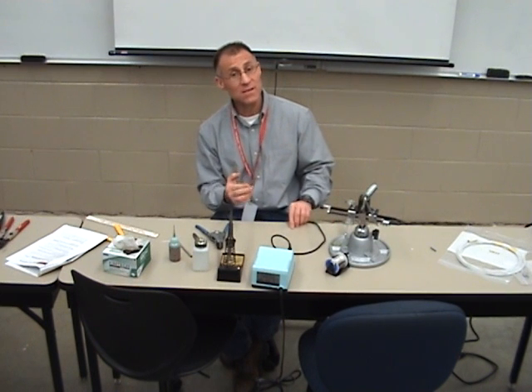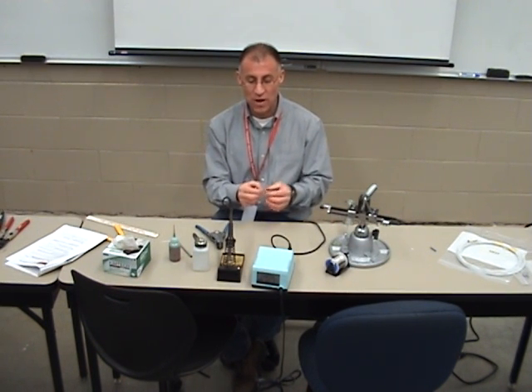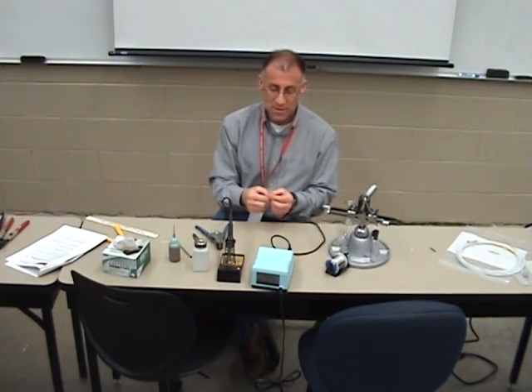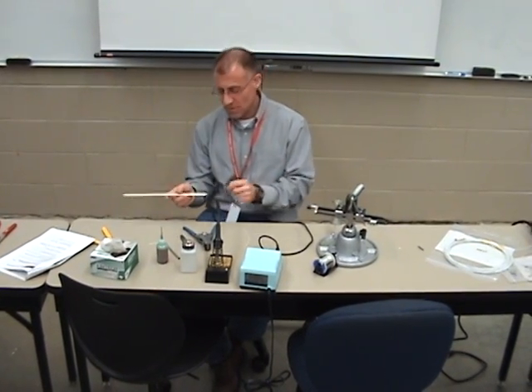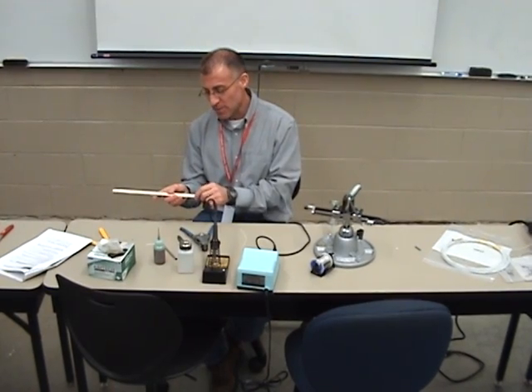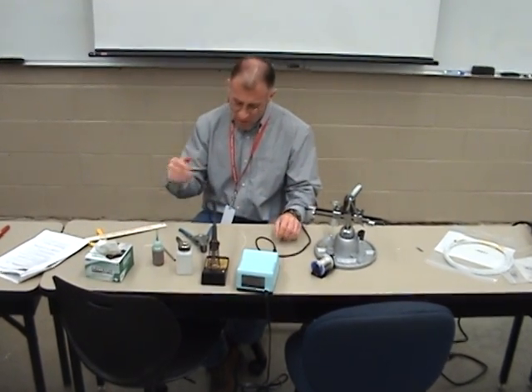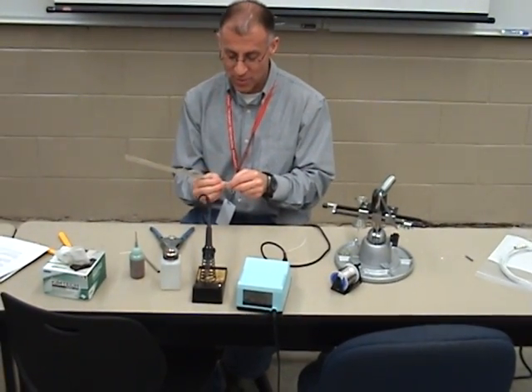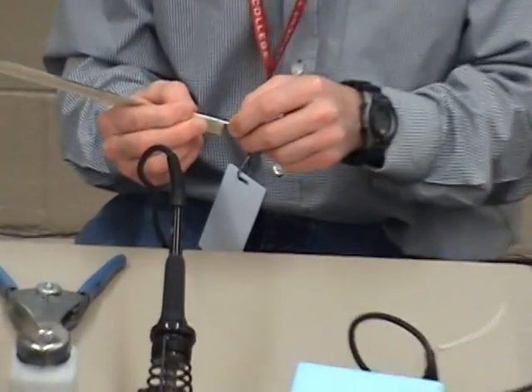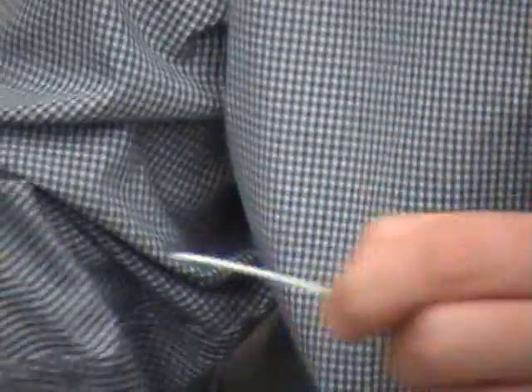I personally like solder splices because there's not a large voltage drop. The key thing to doing this is to strip one and a half inches. I'm going to take one and a half inches — I already stripped this one — one and a half approximately. I got one and a half inches.